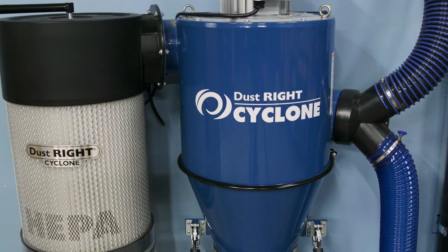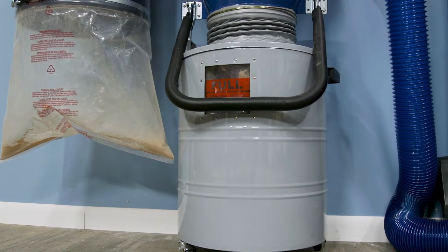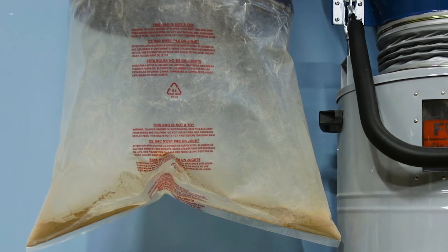Cyclones separate the larger wood chips from the dust stream and deposit them in a separate collection drum. The rest of the dust stream, the small sawdust, continues on to the filter and then ends up in the dust bag.